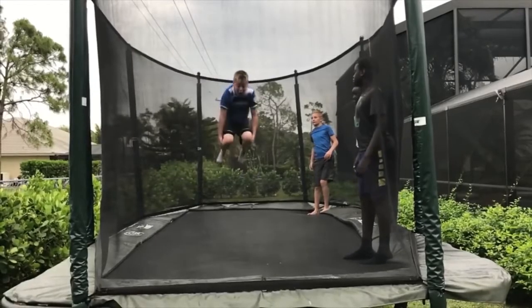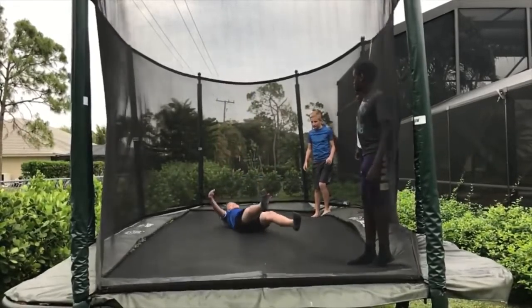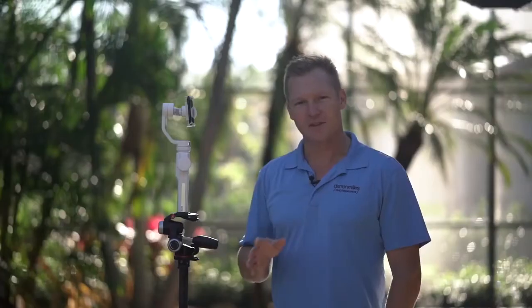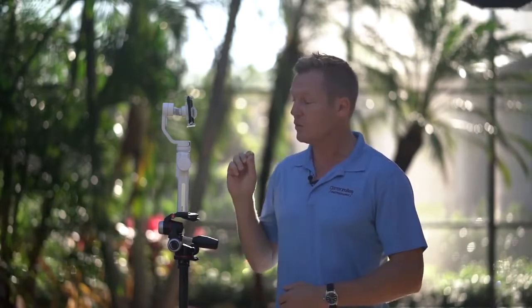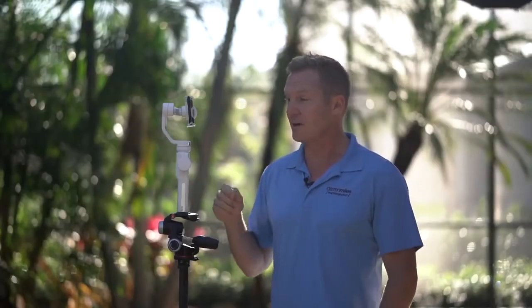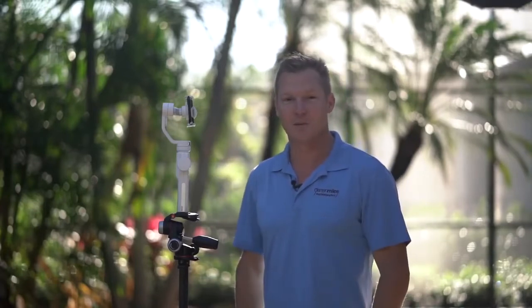The next advanced feature is slow-mo. Slow motion is just like it sounds. Press camera, move to the right, select slow-mo. One mistake to avoid: don't press the record button thinking it works like any other video. With the advanced shooting modes, in order to activate them you need to press the camera button. So even though you're filming a video in slow-mo, make sure you press the camera button to get some really cool slow motion shots.